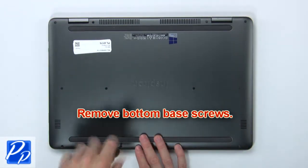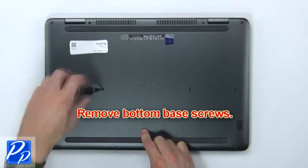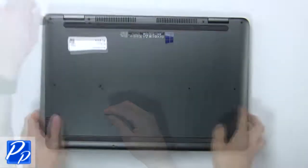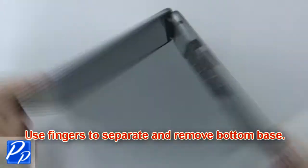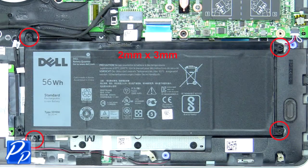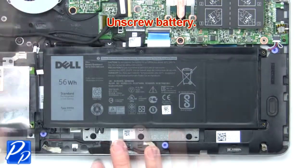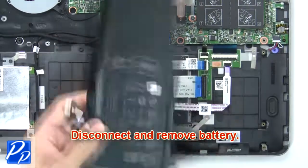First, remove the bottom base screws. Then use your fingers to separate and remove the bottom base. Now unscrew the battery, then disconnect and remove the battery.